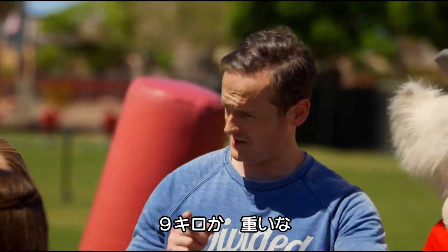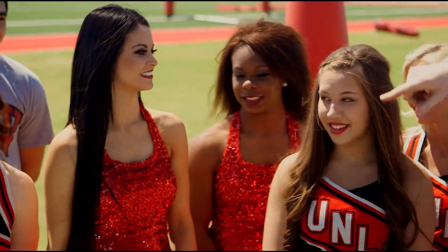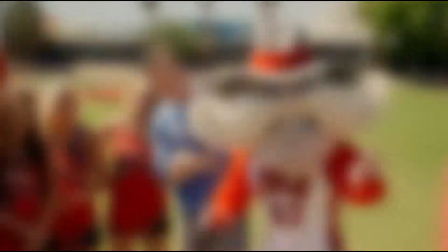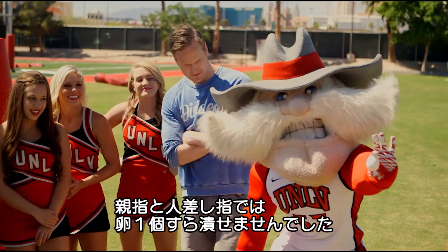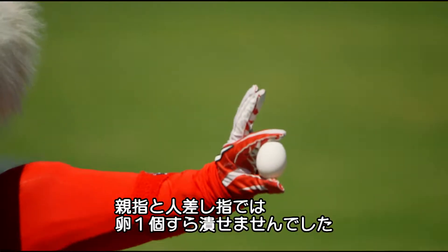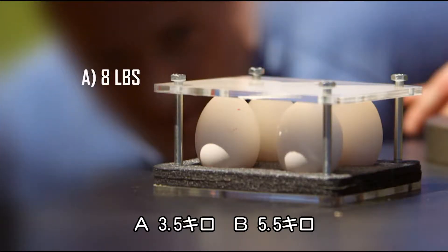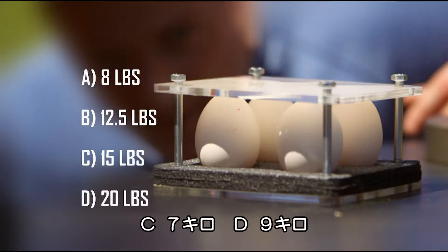20 pounds. 15. 8 pounds. 20 is the top. Shall we find out? We've seen that a grown mascot can't even break a single egg between his thumb and forefinger. So how much weight can four eggs handle? 8 pounds? 12 and a half? 15? Or 20 pounds? 10 pounds?